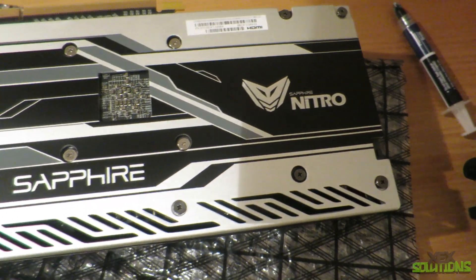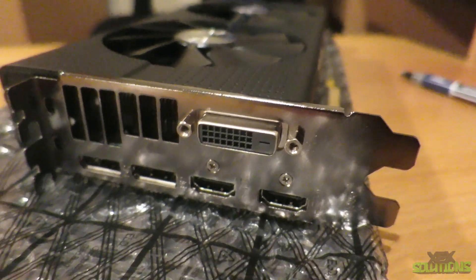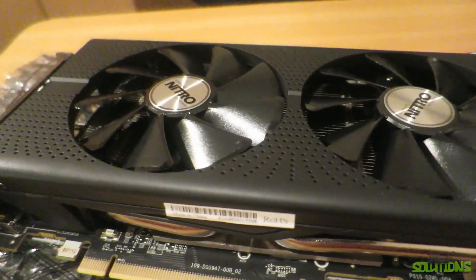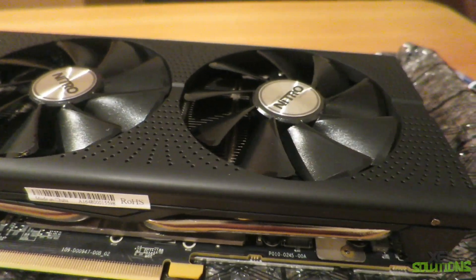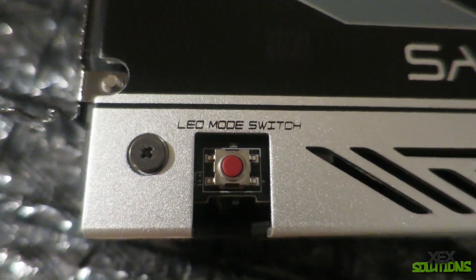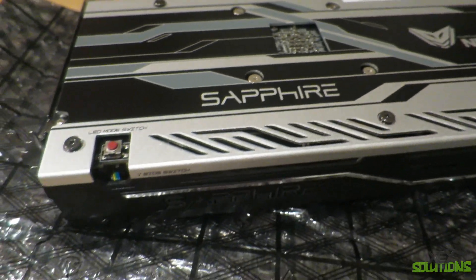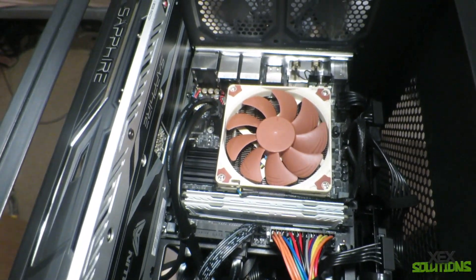Everything works and fits very nicely. The one problem I had was cable management — it was very hard in this case. But as you can see, it's not that big of a deal. Most of it is tucked underneath so you can't see any exposed wires. I cable-tied everything as best I could, and overall it looks and feels very nice.